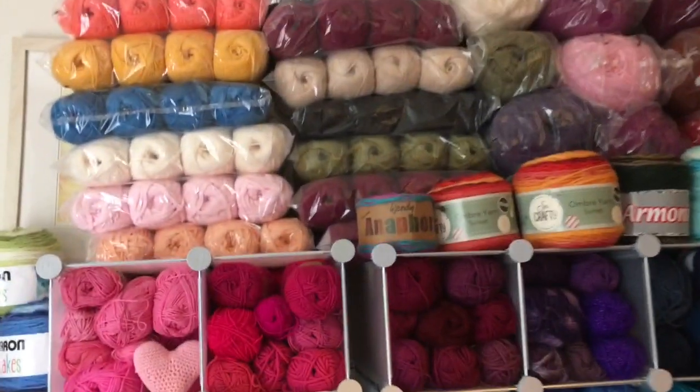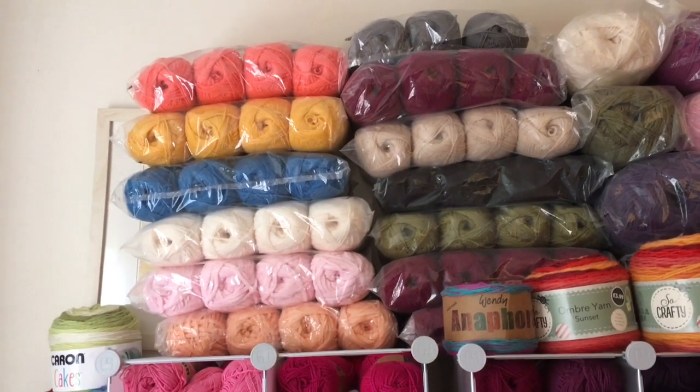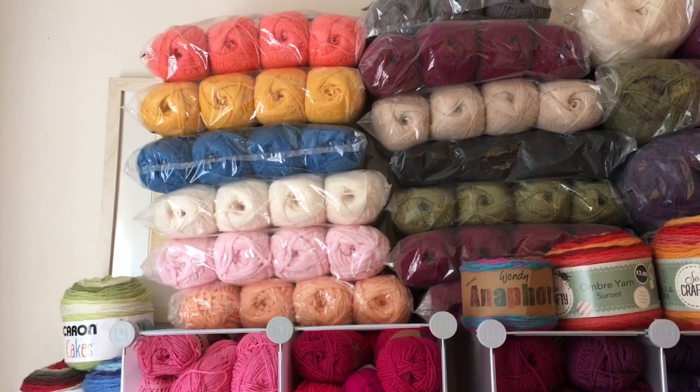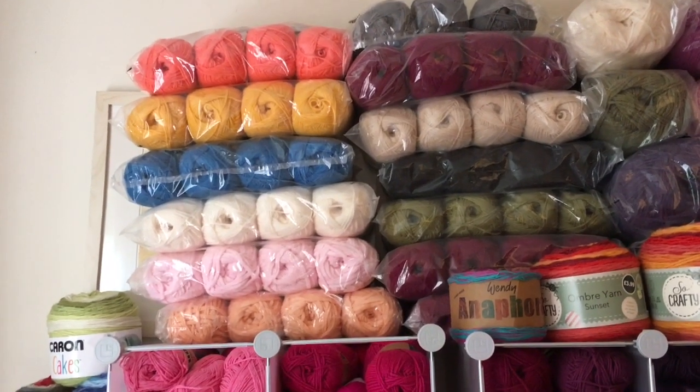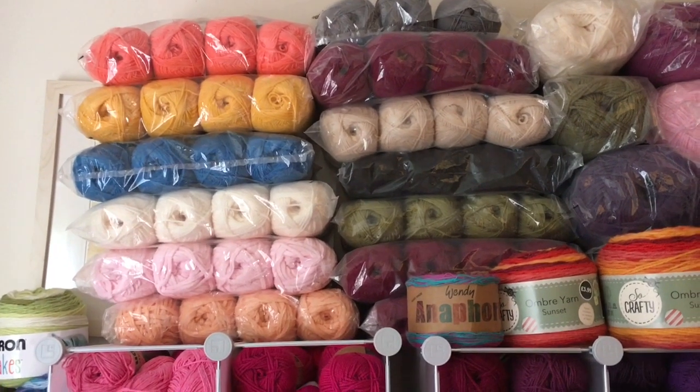So let's start from the top. I keep my packs of yarn on the top shelves. I try to keep them in their plastic because it protects them from dust and I can easily see them — I know what colours I've got so I can just grab them at a glance.